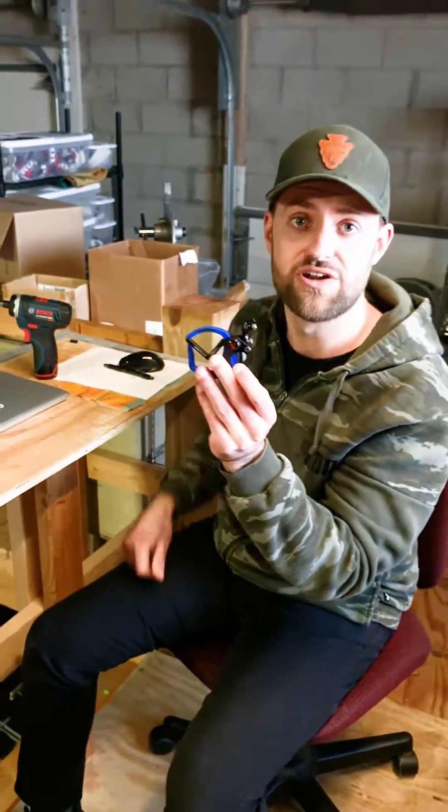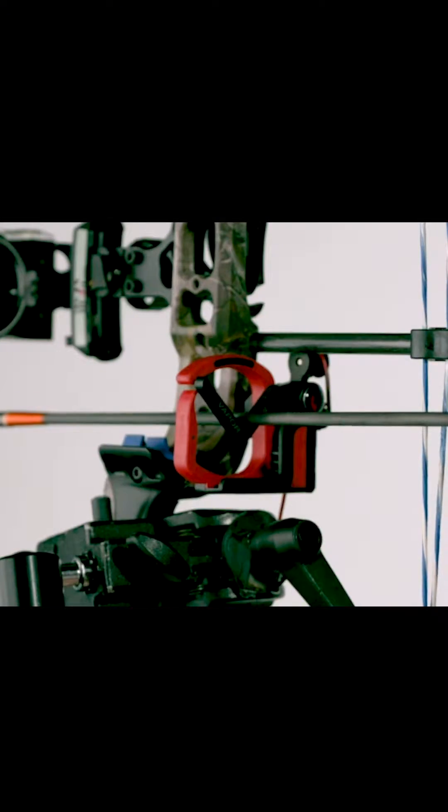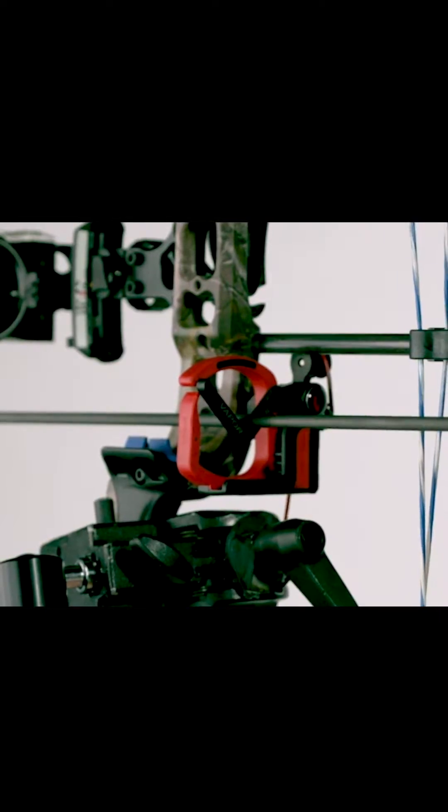And your Gen 7 can now run off the lower limb, like this one. And there you have it. With two simple screws, your Gen 7 can now run off of the lower limb.